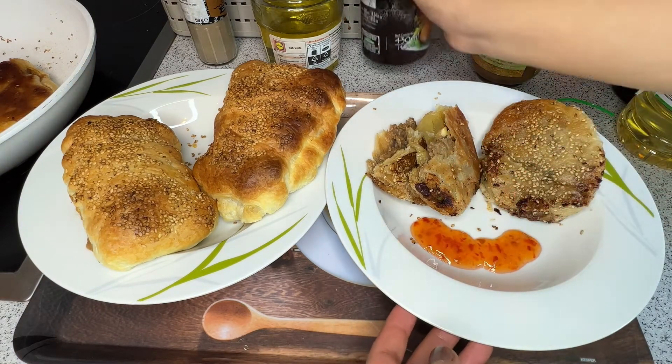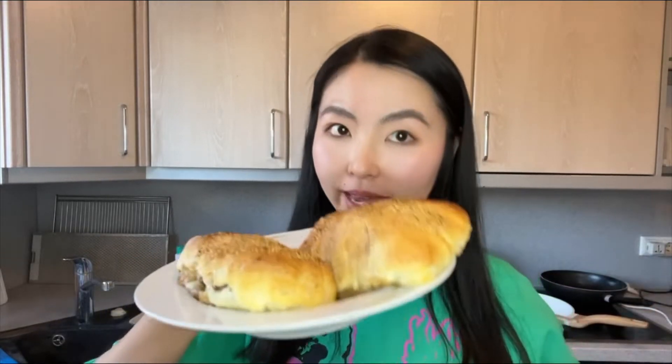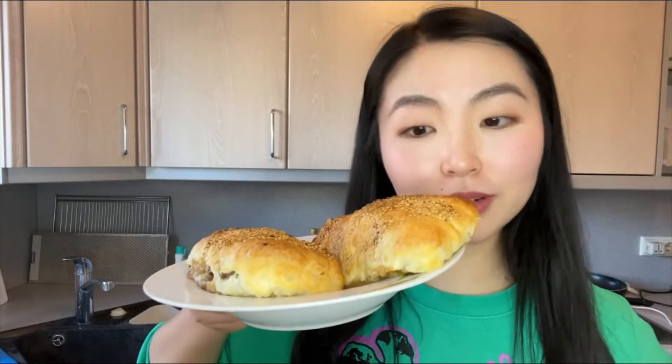I also put some sweet chili sauce on the side. Between the two ways of cooking, I would suggest baking in the oven because it's more healthy — you don't need to cook it with oil. It's also healthy for babies and children. Try it once so you know how I feel right now, because I feel so happy!